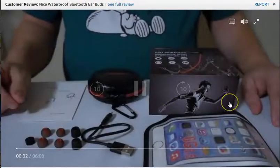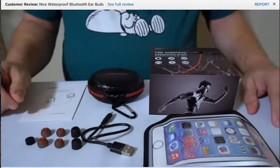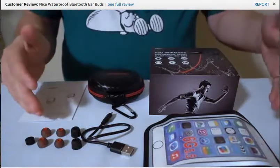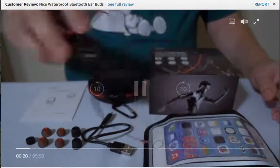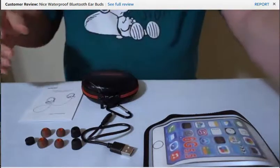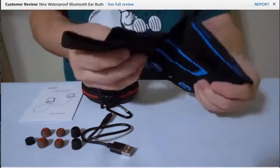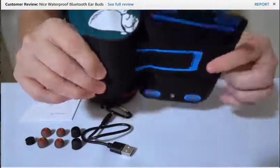Hello, today I have a review on the Tenergy T20 wireless Bluetooth waterproof sport earbud set. Everything you see right here is what comes in the box, including the earbuds themselves. It comes in this nice box, and also comes with a waterproof plastic rubberized carrying case.